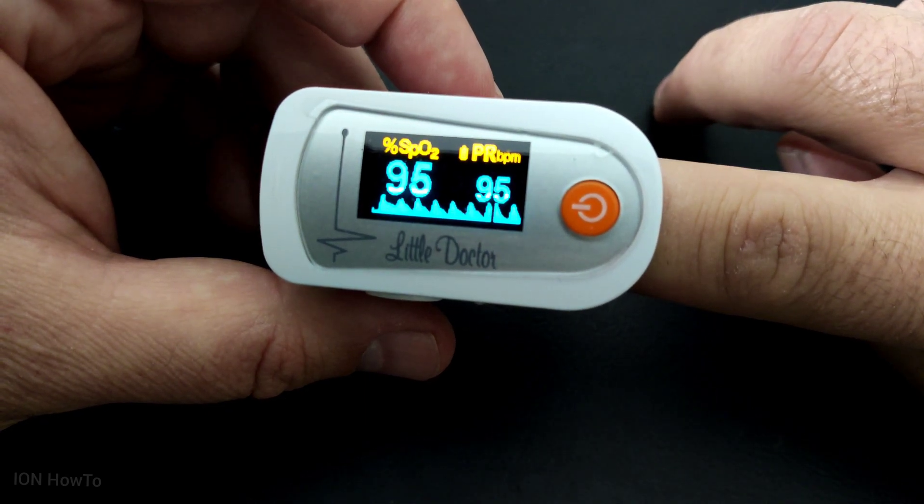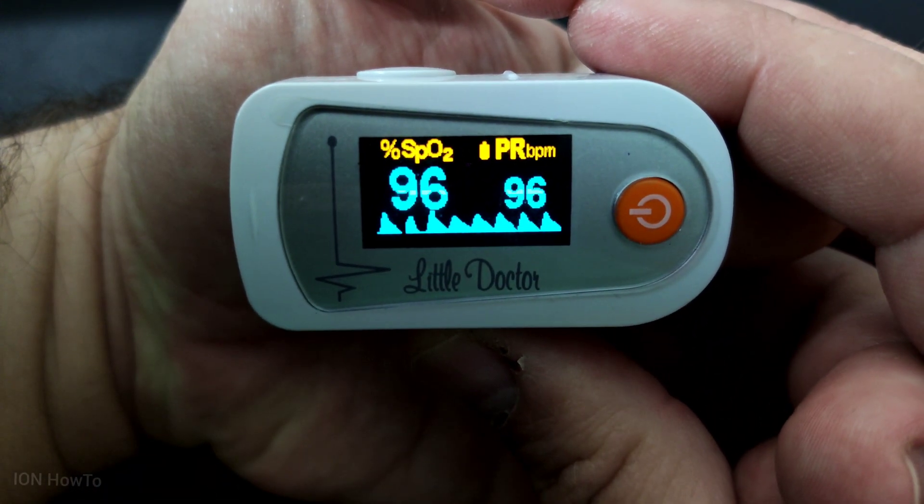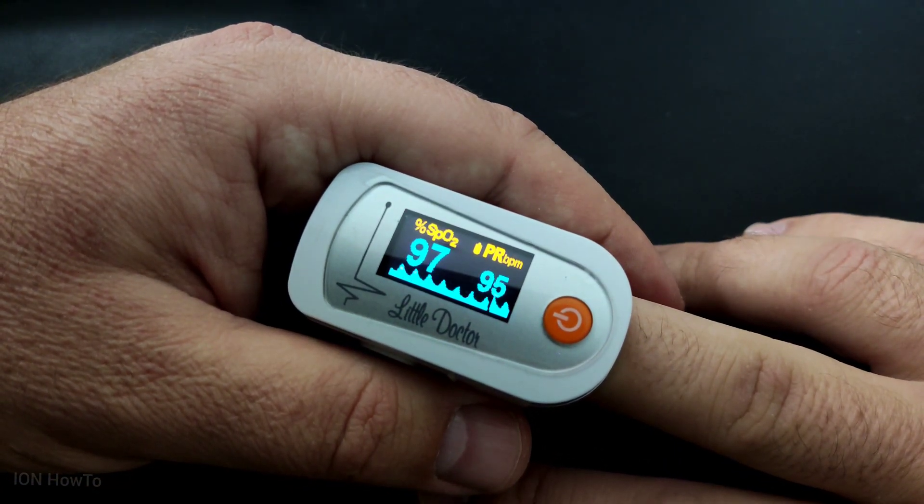So this is how it works: you put your finger in and it will show you the oxygen measurement and your pulse. Anything below 95 is bad.